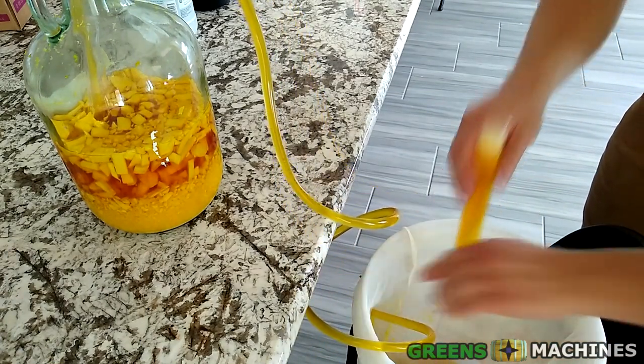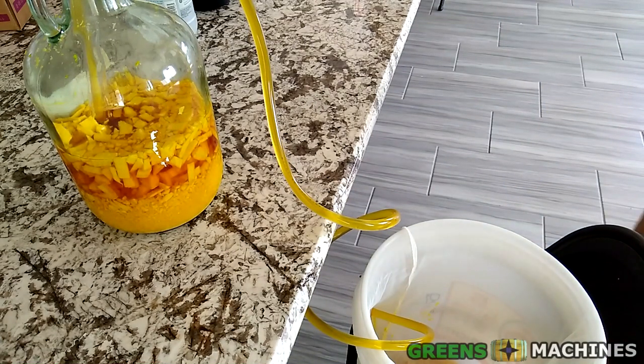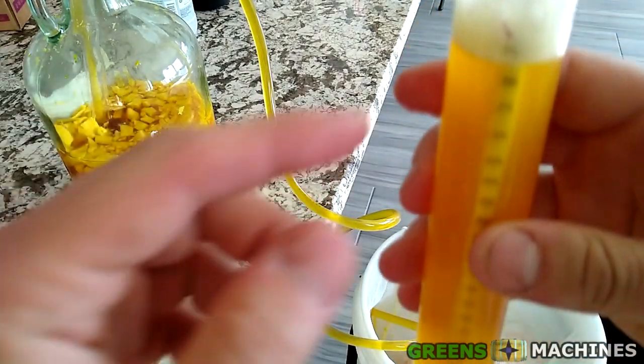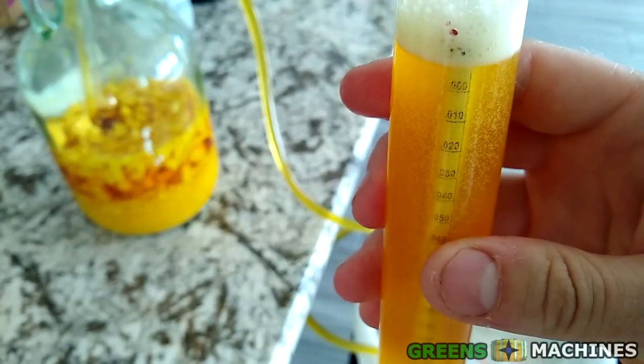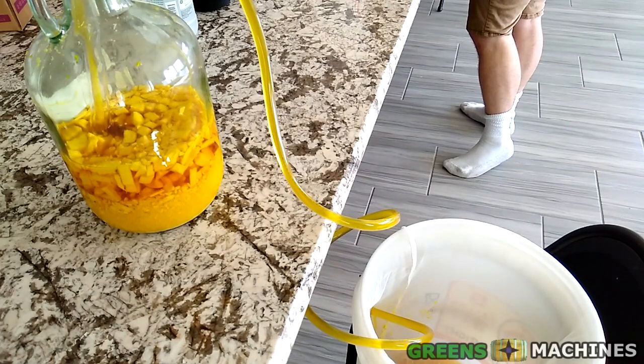Now back to the brewing details. I didn't take a gravity reading of this wine before I started fermenting, but I'm taking one now to see how dry this wine became. The hydrometer is reading less than 1.000 — this wine is super dry.